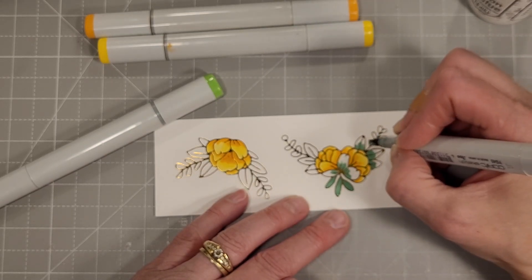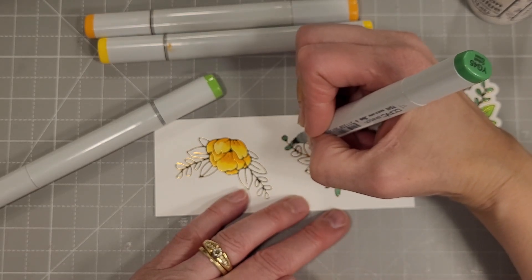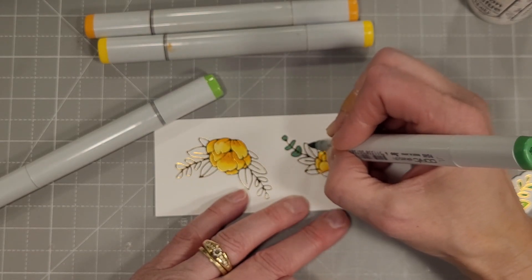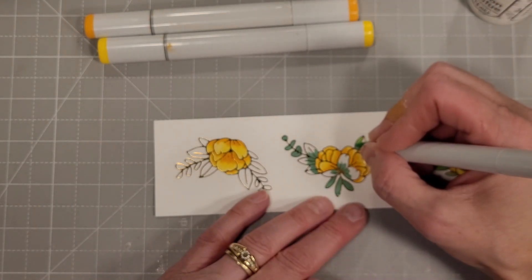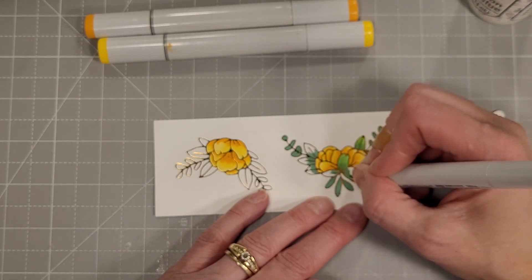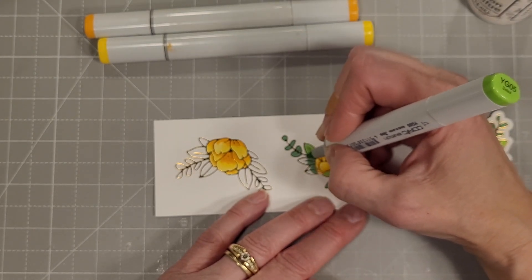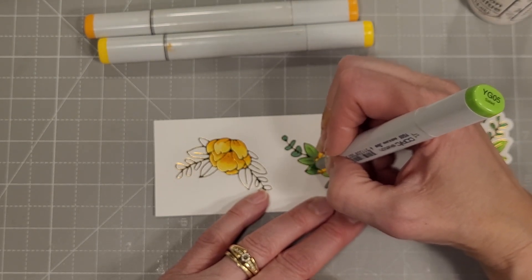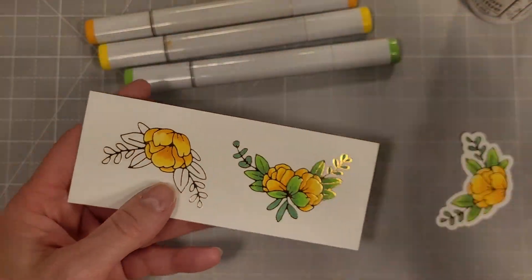Here we've got a couple of greens and we're going to use those to color the leaves. I did try to do some two-tone blending on the larger leaves and just did the darker color on the smaller leaves. This actually came together quite quickly. My husband is on the phone with one of our kids — it happens to be his birthday when I'm recording this, and sometimes we just can't get away from the noise.